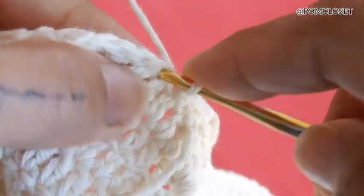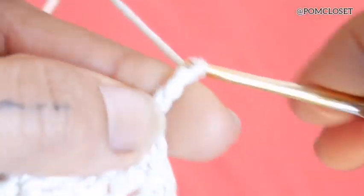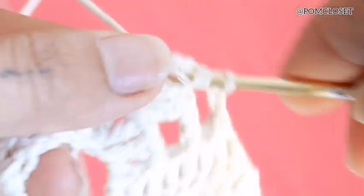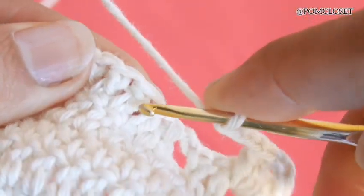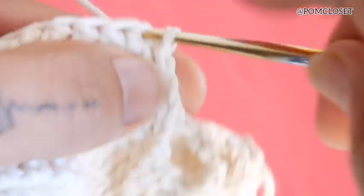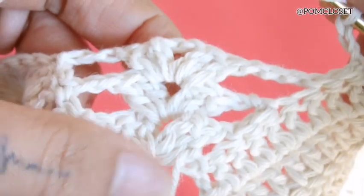Now you need to slip 1, 2. This time you chain 3, then turn the work. Do 2 double crochets and chain 2, then 2 more double crochets in the same stitch. This time we need to chain 3, same as the other side. Skip 1, go to the next one, and then slip stitch. Slip 1 more stitch and slip 1 more stitch. Chain 3, turn the work. So you now have 3 fans.